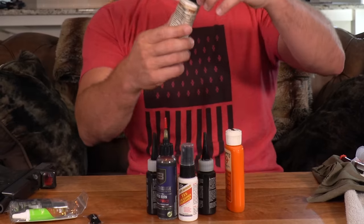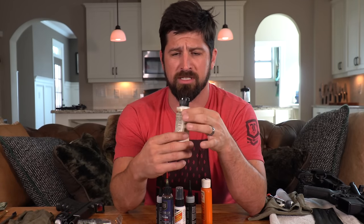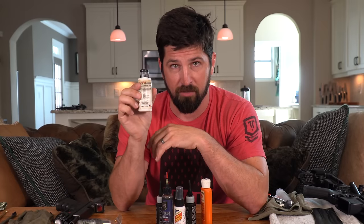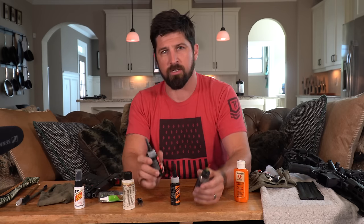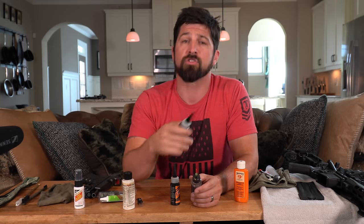I was using this stuff called Fire Clean for a long time. It's a synthetic blend of vegetable oils, and it costs something like 20–25 bucks for just two fluid ounces — way expensive. This stuff works really well and if you've got money to blow, Fire Clean is pretty cool. I've also got Hoppe's 9, Slip 2000 Extreme Weapons Lubricant — all of these claim to be the bee's knees. Really, I just use whatever I find lying around. Just make sure you keep your guns wet.